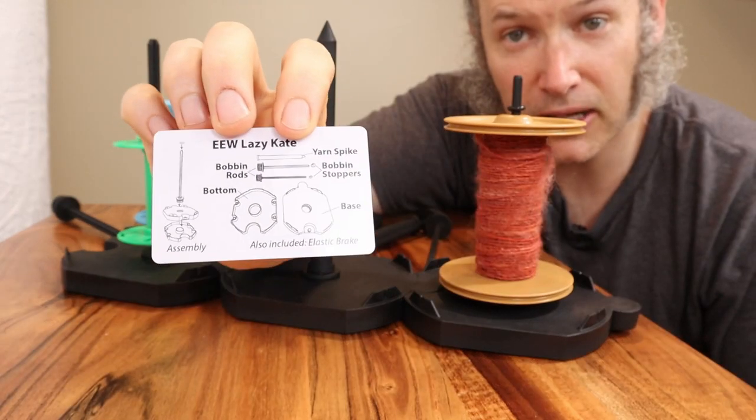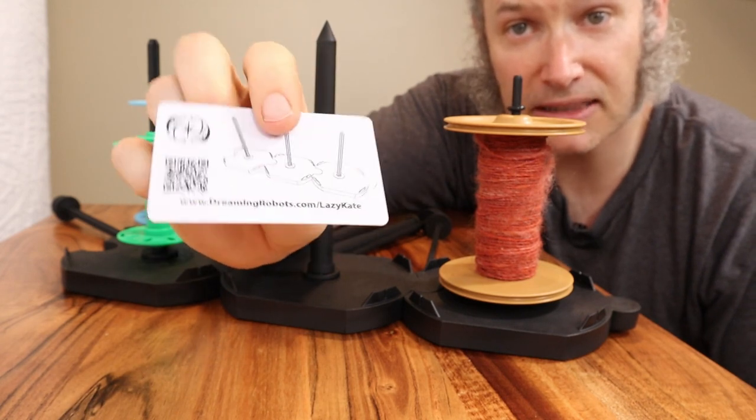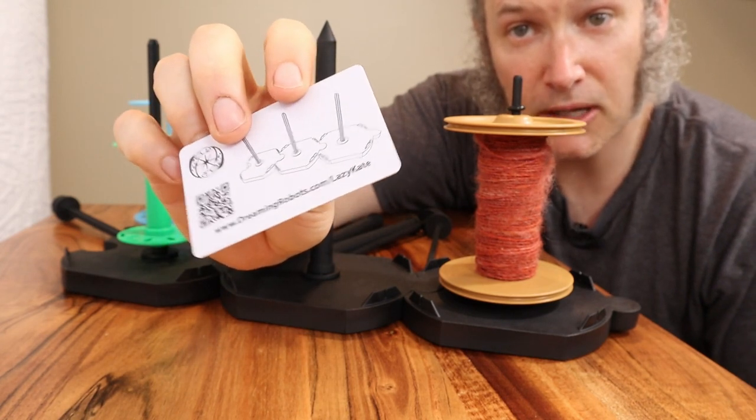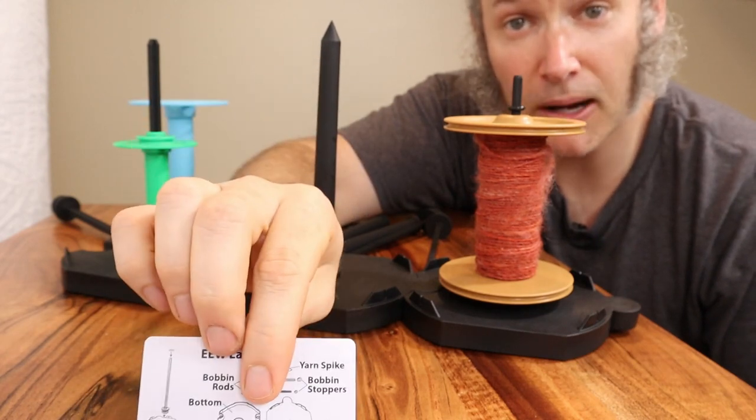The last thing you'll get is this little plastic card, which has all of the parts labeled and has a link to the website so you can get more information if you have any questions about your Lazy Kate. Thanks for watching.